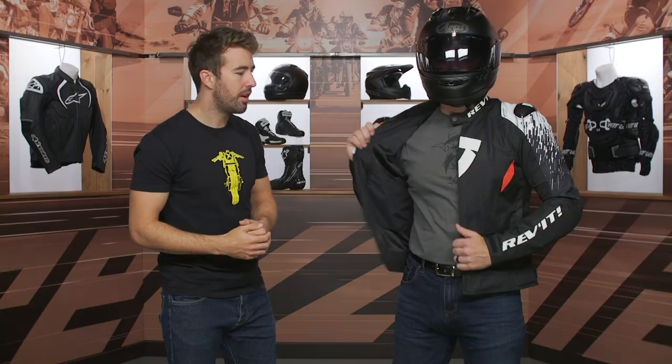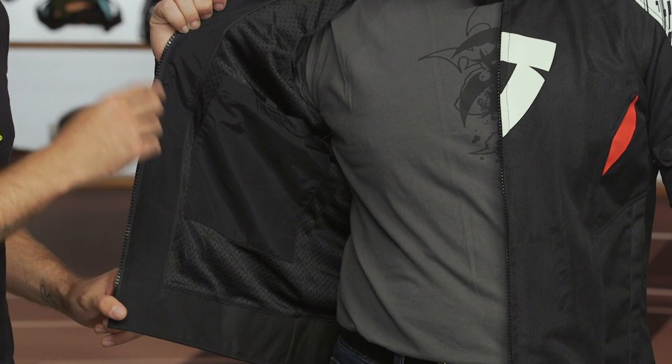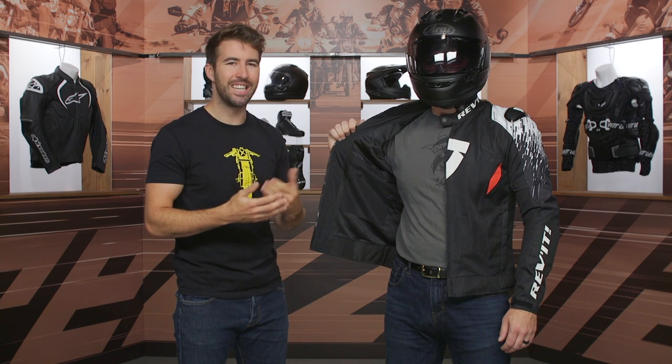Taking a quick look on the inside — two stash pockets on both the left and right-hand side. You do have belt loops at the bottom of the waistline as well as a short connection zipper, so you can easily pair this jacket up with a pair of Revit pants. That eliminates the gap between your riding pants and your jacket to give you some additional coverage and safety.